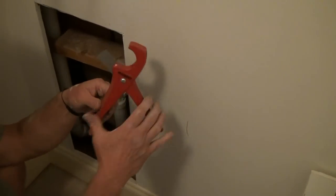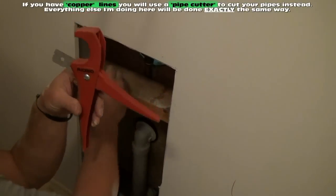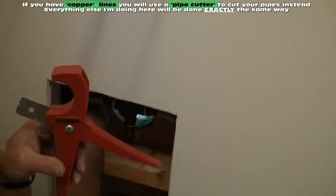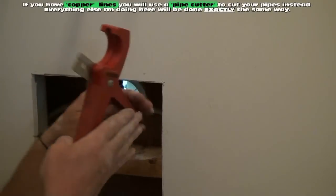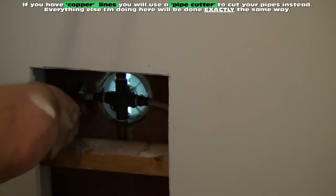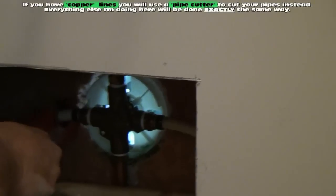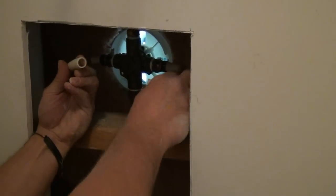This is called a PEX cutter. The reason I'm using a PEX cutter with a razor blade in it is because these are not copper pipes — these are made out of plastic called PEX. I'm just going to use this little cutting tool to cut these. Real simple, just put it on there and squeeze. There's one side and there's the other side — I just cut into the hot and cold water lines.